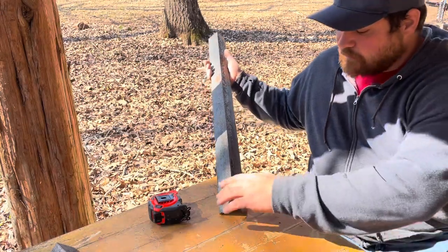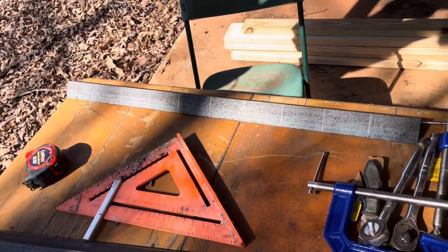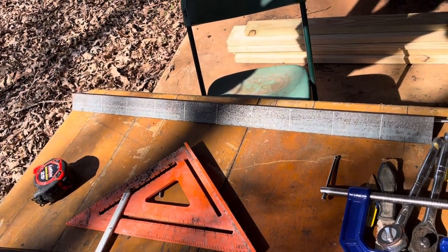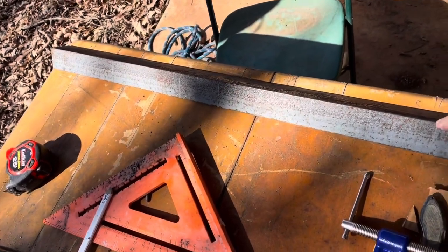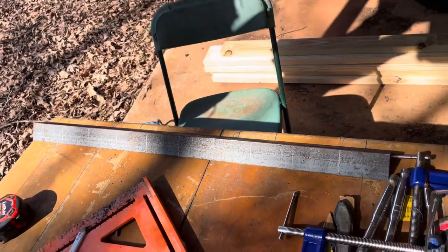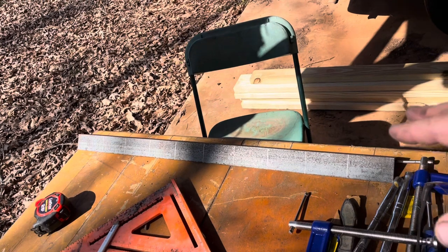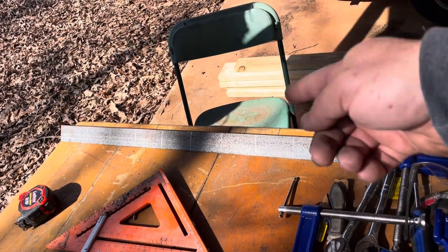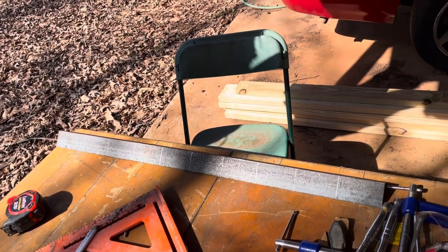I've got this measured out in three and a half inch lengths. Now, all of these aren't going to be exactly three and a half because there is what's called the kerf — that's the amount of material that your blade takes out. So when you cut, it won't be exactly three and a half inches; it'll be a little bit shorter. But the project I'm doing doesn't have to be super precise; I'm just making support brackets. If it needed to fit really tight, I'd measure one, cut that one, then measure the next one — but this doesn't matter.